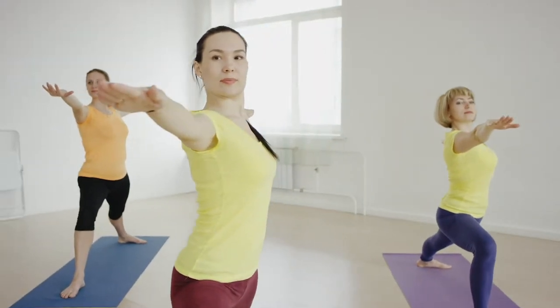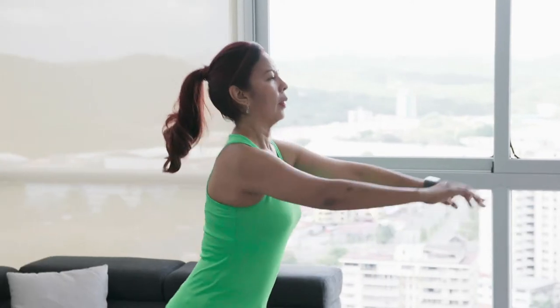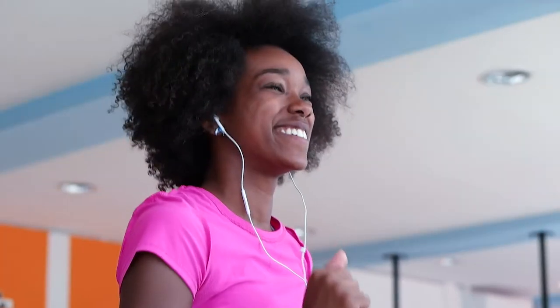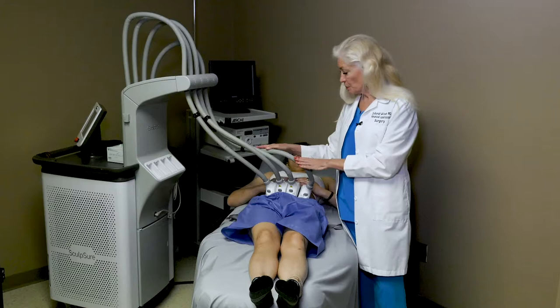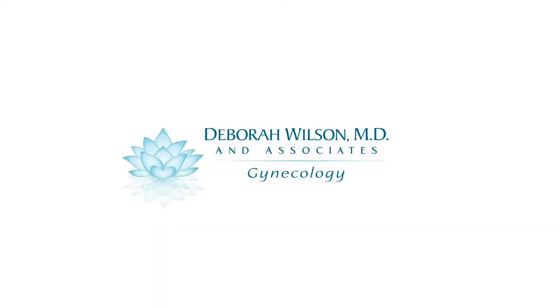A perfect candidate for Sculpsure is someone who's in pretty good shape — not obese — because if there's too much fat, we're talking about liposuction or tummy tucks. There are other modalities available, but Sculpsure is probably the fastest and easiest to administer.